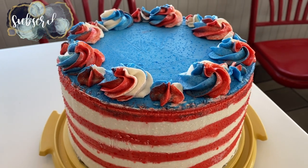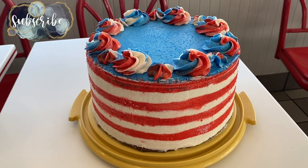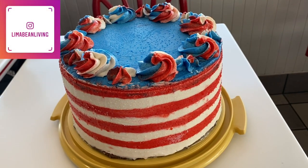Hey there! Welcome back to Lima Bean Living. If you guys are new here, my name is Emily, and in today's video I will be bringing you along as I make this little patriotic cake.